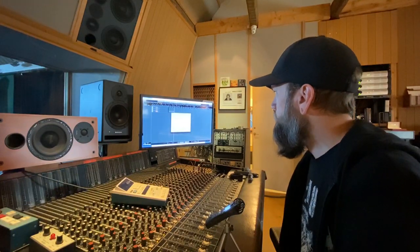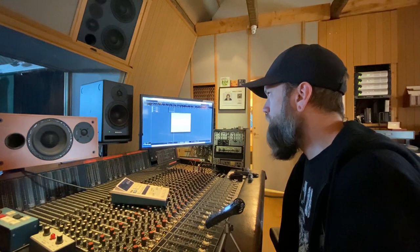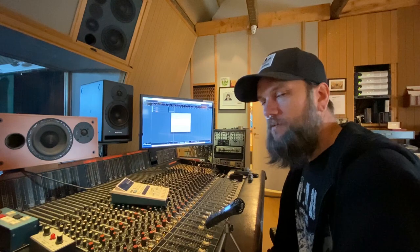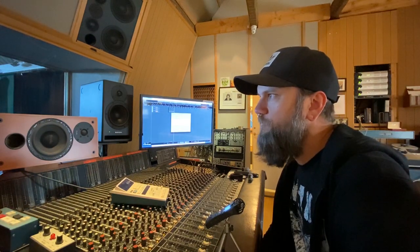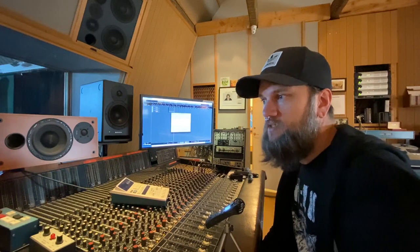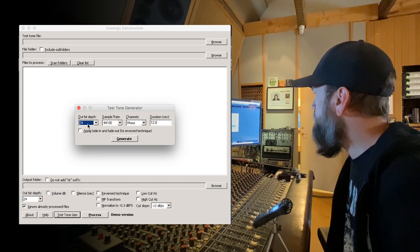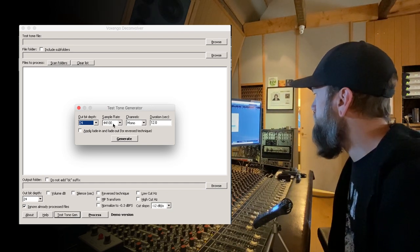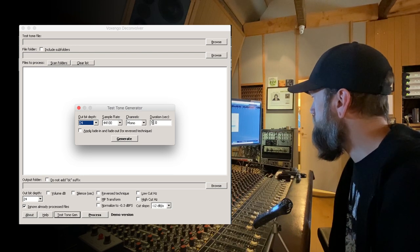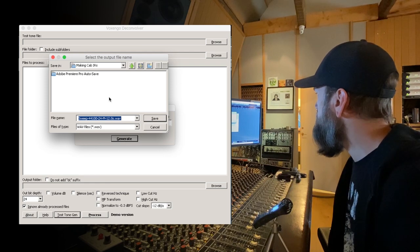I'm going to use a program called Voxengo Deconvolver — it's a Windows application and I use a program called Wine Butler to run it on Mac. There's supposed to be some software for Logic where you can make IRs too, but I haven't dived into that because I don't have Logic. First you have to generate a test tone for this project. We go with 24-bit, 44.1 kilohertz, mono channel, and 12 seconds.